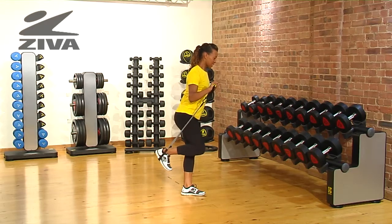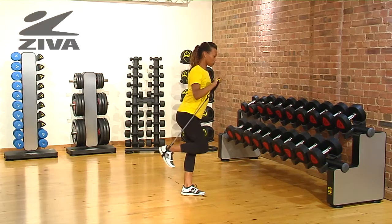To intensify the resistance, you can move the bar up as you push your leg back.